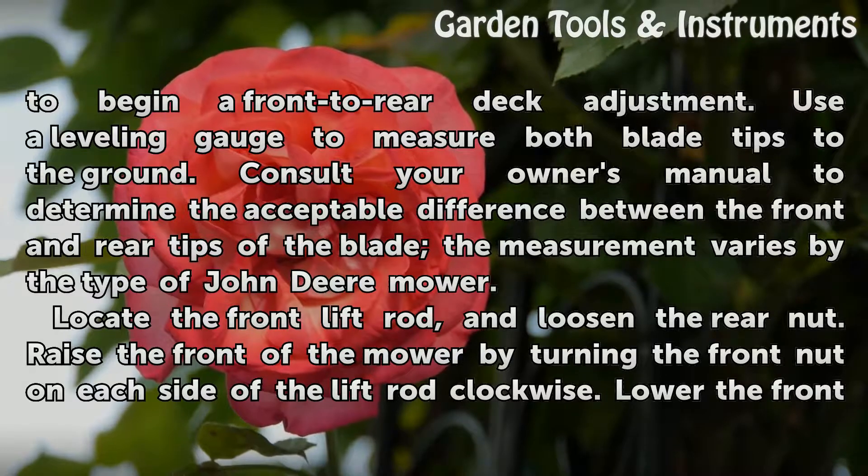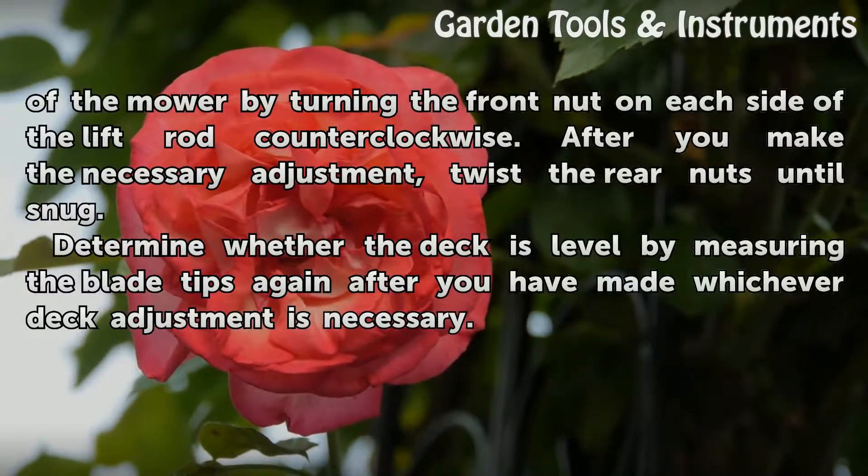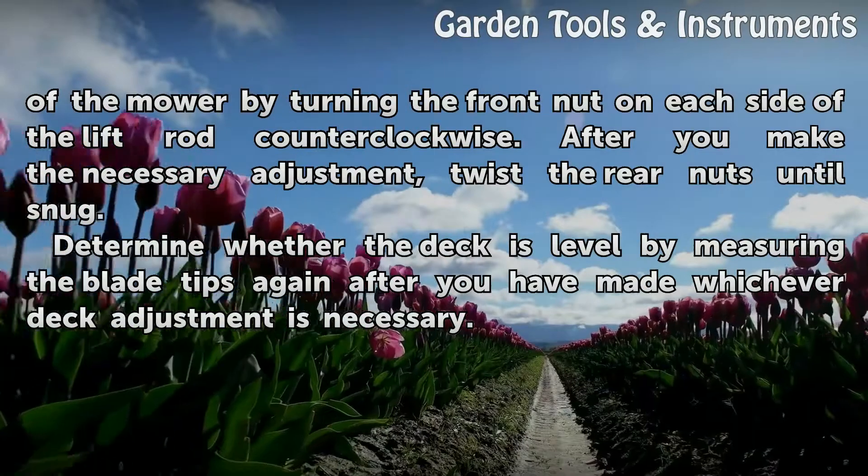Locate the front lift rod and loosen the rear nut. Raise the front of the mower by turning the front nut on each side of the lift rod clockwise. Lower the front of the mower by turning the front nut on each side of the lift rod counterclockwise. After you make the necessary adjustment, twist the rear nuts until snug.